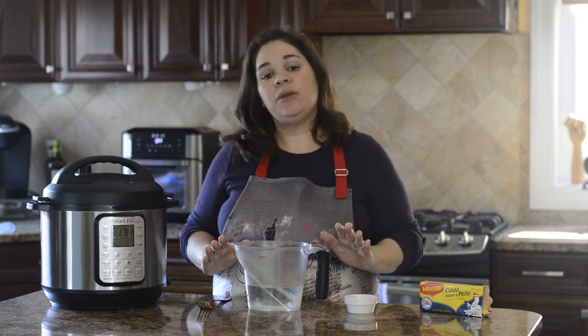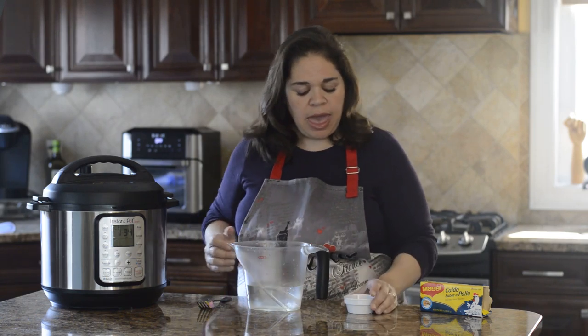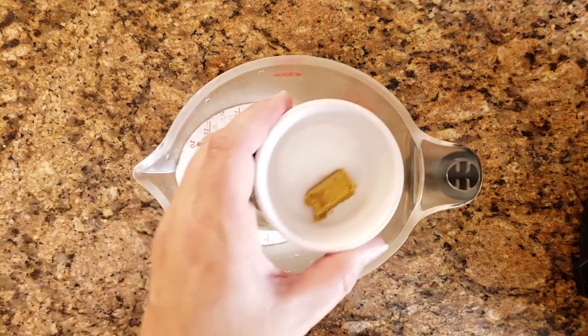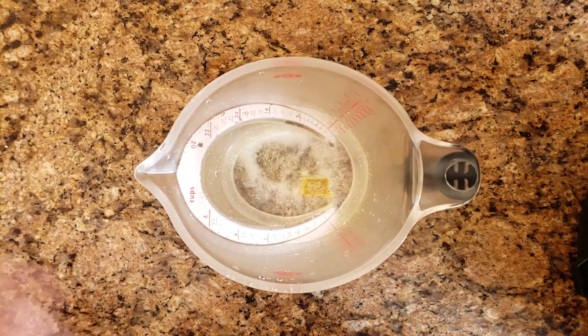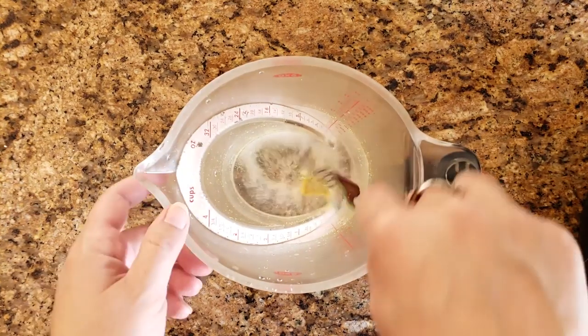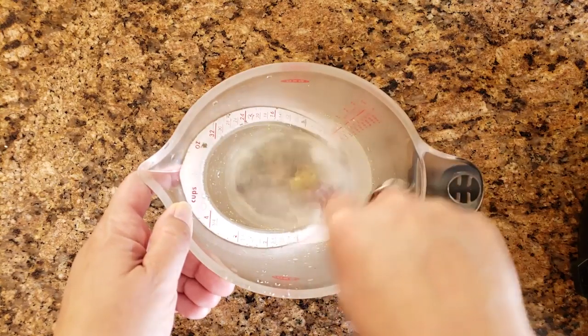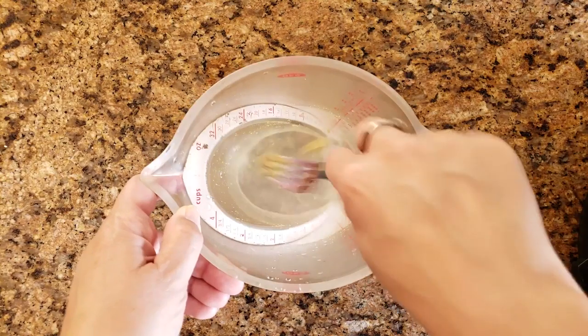For the liquid, I have one and a half cups of water, a half teaspoon of kosher salt, and half a cube of chicken bouillon. Add that straight into the water and stir it up. It's okay if the bouillon cube doesn't dissolve completely — once we heat it up we'll stir it and it'll dissolve.